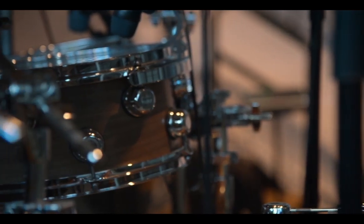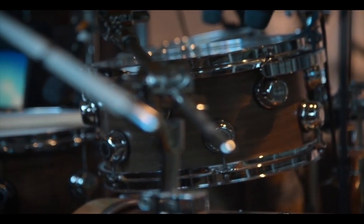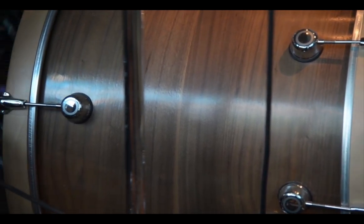It is a short stack tom kit. It's got a 10, 12, 16 tom. The snare is 13, and the kick drum is pretty standard dimensions — I just had them add a little more length to it, just a little bit wider.